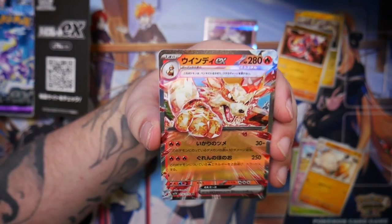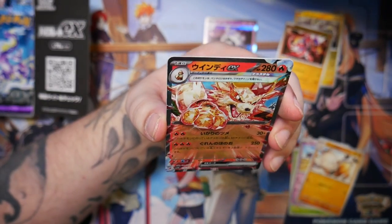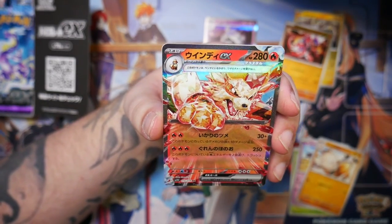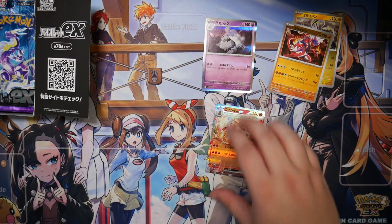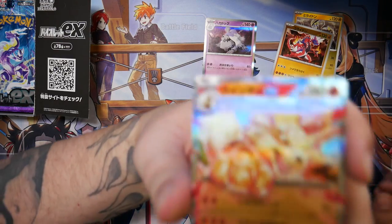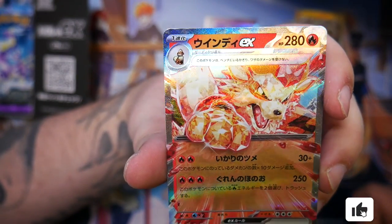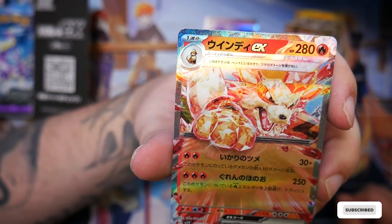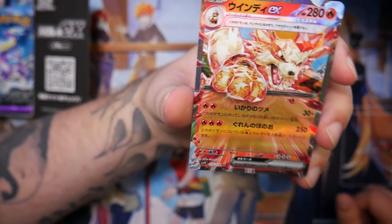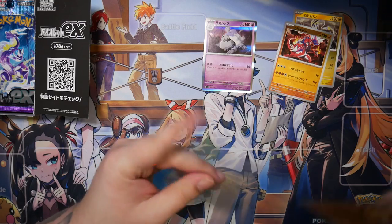There's our first double rare — an Arcanine EX. That looks really cool. It is from 5-Ban Graphics, which people usually don't like. And a Rare Candy. Let me get in close, because the borders actually — do you see the borders? It's like a shatterfoil, but also super shiny. The double rares, the EX ones look really, really nice. That's a really cool double rare.